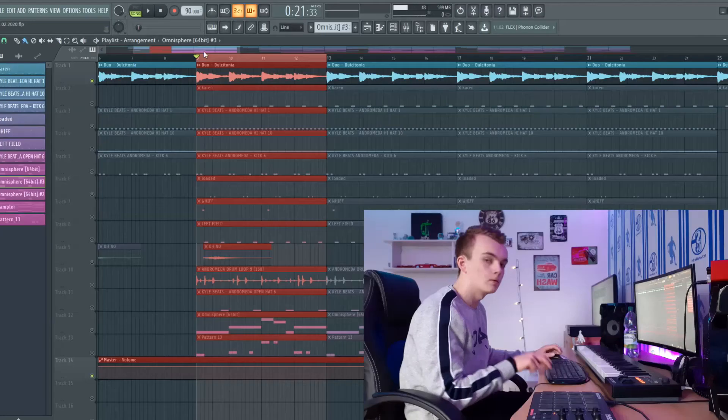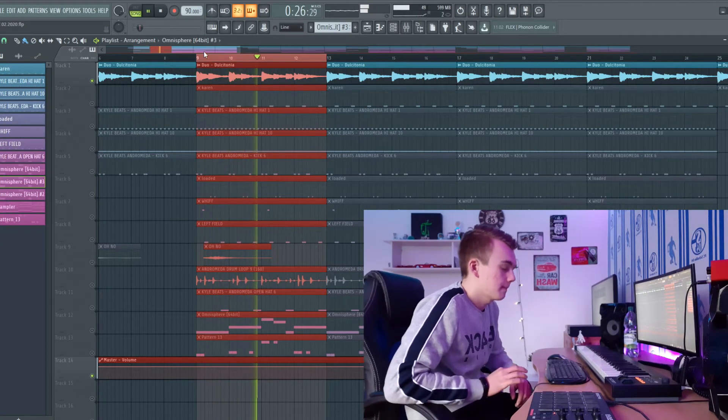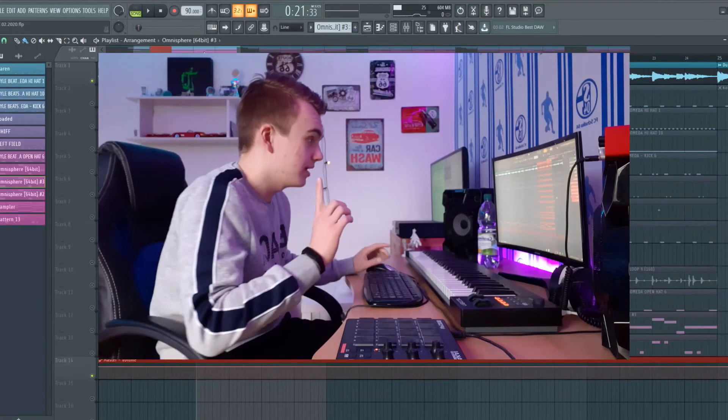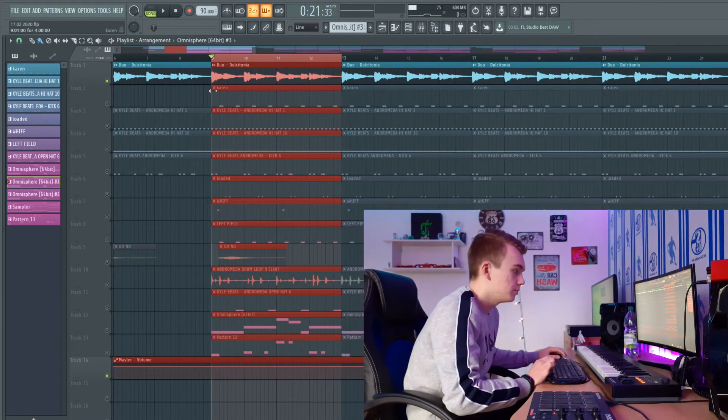For this beat, I started out with a very, very emotional kind of piano melody. I'll play this one right now for you. In my opinion, it's a very sad melody, but I made it more sad by adding some strings in the hook. So first, the piano.